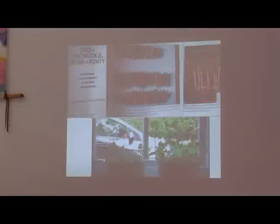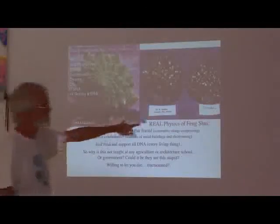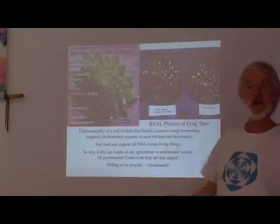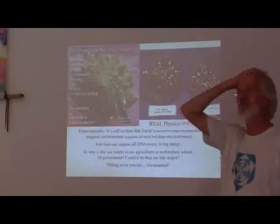This is from the orgone literature. Wilhelm Reich basically did not know what a capacitor was, so he called it orgone. Steiner did not know what a capacitor was, so he called it etheric formative force. And the biogeometry — Ibram Karim...